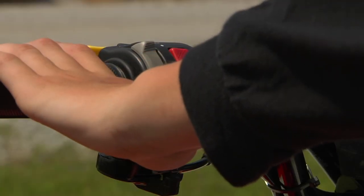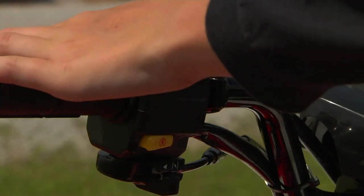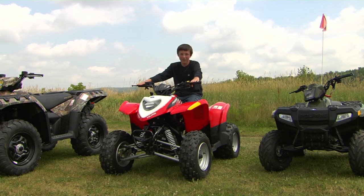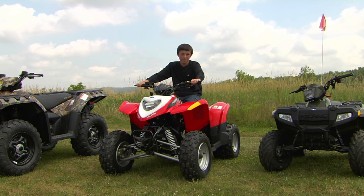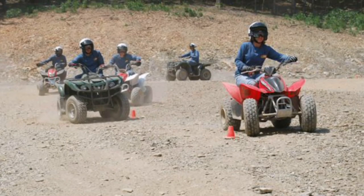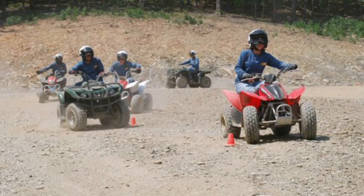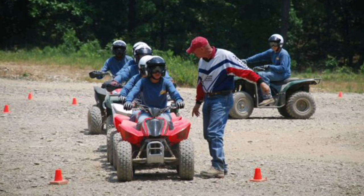You need to know where your controls are on your ATV without looking. Once I was riding my ATV in front of my house and an animal ran out in front of me. I didn't have time to look down and see where my controls were, but I knew I needed to squeeze my brakes and lean back. If you're not old enough to make responsible choices while riding an ATV, then you can seriously hurt people around you or yourself very easily.